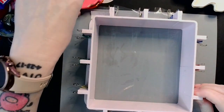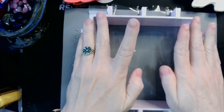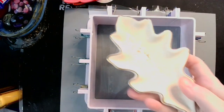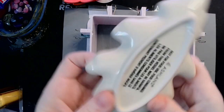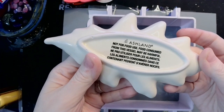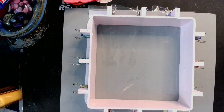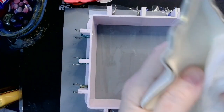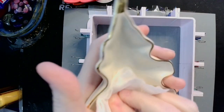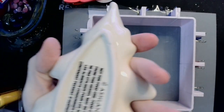Now that this is done, I'm going to go through and press everything down really well. What we're going to be making is this — it's a dish, just a little leaf shaped ceramic trinket dish that I got from Michael's craft store. It has all the do-not-use-for-food warnings on it. So I just want to get all the dust off, because anything that's on the original will end up on your mold. And you don't want that — unless you do.